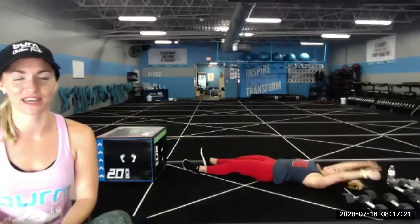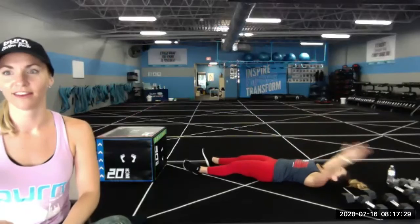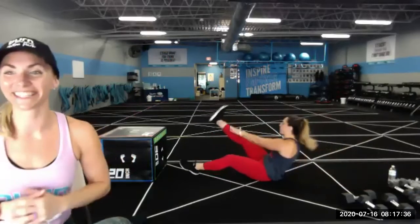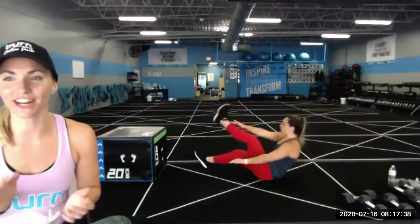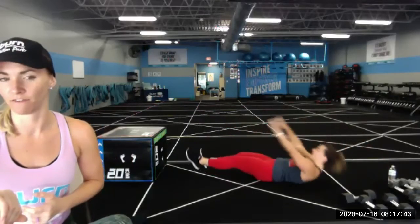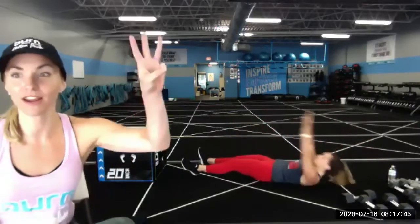Use that breath, keep working — trainer Natalie is right there with you. Ten seconds down. Got it — ten seconds, almost there. Finish it out strong — the Burn family is working right with you. Five, four, three, two, one — nice job everybody! Stay on the ground, we're going to roll it over into a tabletop position for your cool down, starting with a little cat-cow.